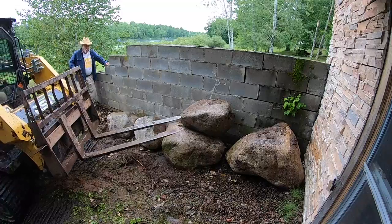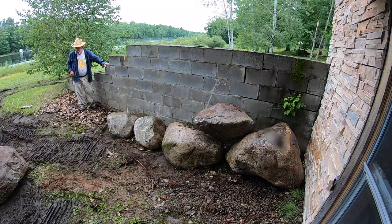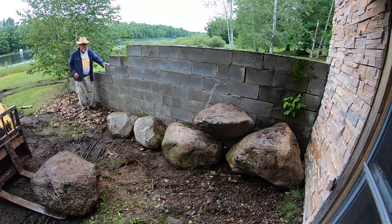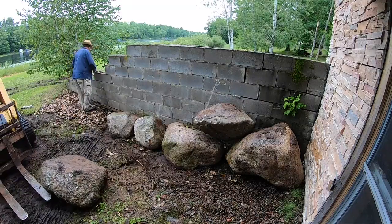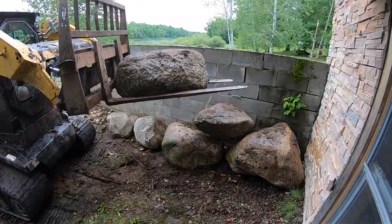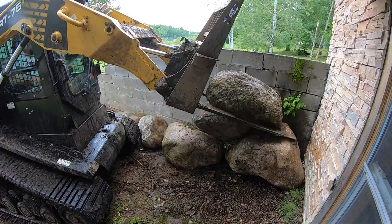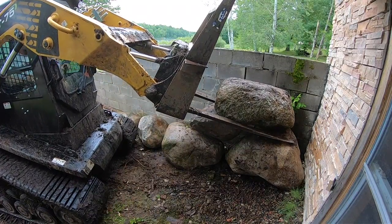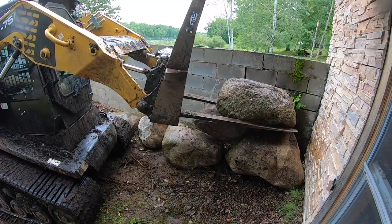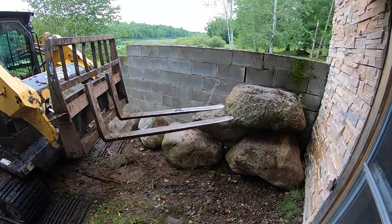One of the big rules: don't get married to a stone. You may have a vision for a boulder, but if it just doesn't feel right or fit naturally, you may have to pull up part of the retaining wall and remove some stones before everything starts to fit together. Building a boulder wall is also time consuming — just placing two stones took me over seven minutes to get to a point where I was no longer criticizing myself.